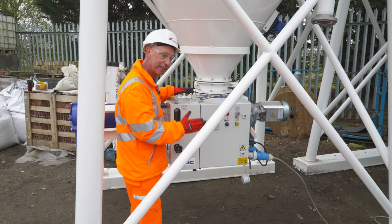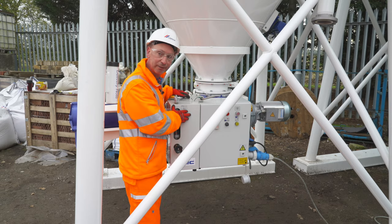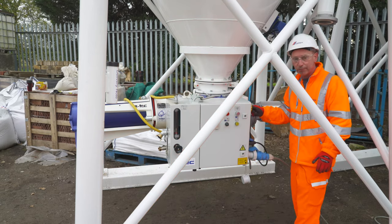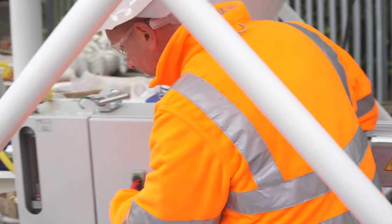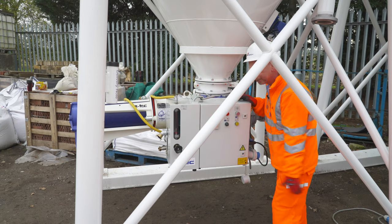Before any work or any maintenance is done on the silo, it must be isolated. Isolate it at the main isolation point on the control panel and disconnect your main power supply. Quick test to make sure the panel is dead, then we can proceed.